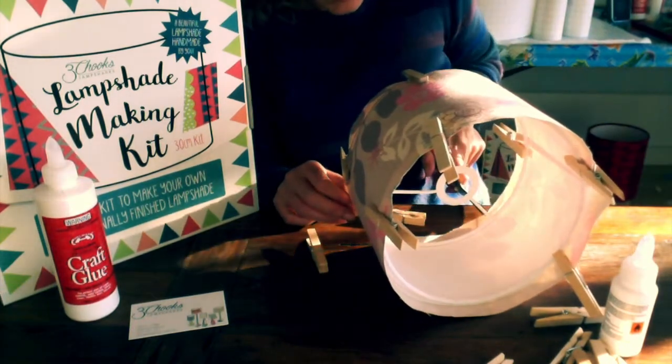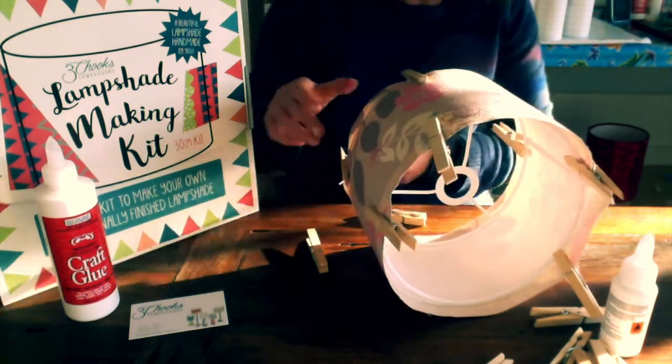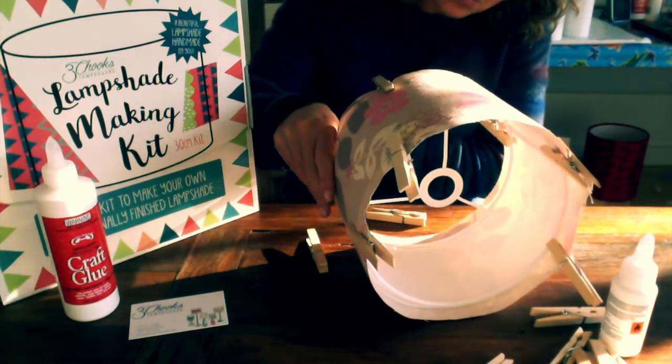Now make two little nicks towards the spokes — not all the way to the spokes, just about three quarters of the way.